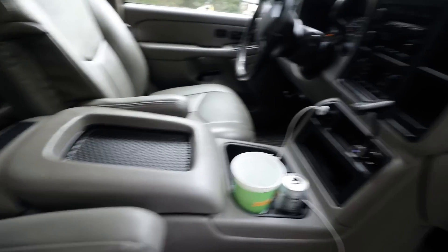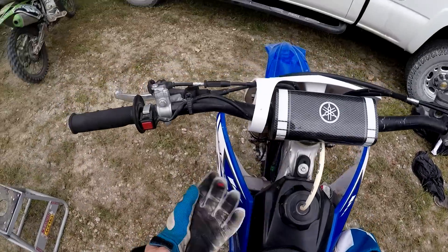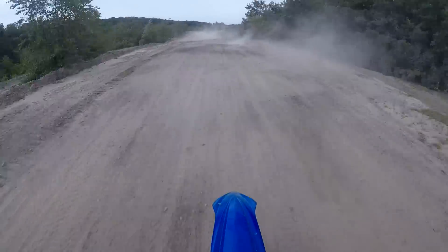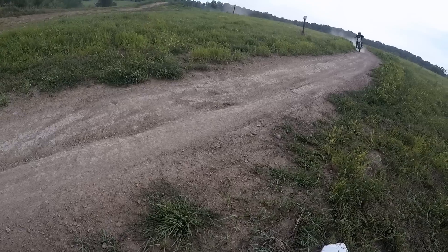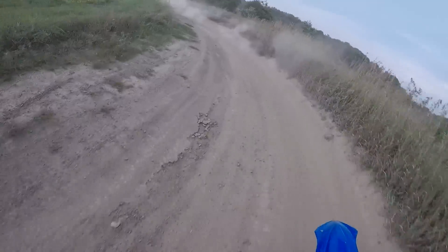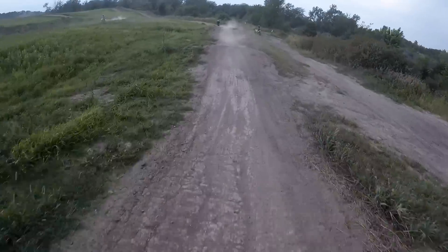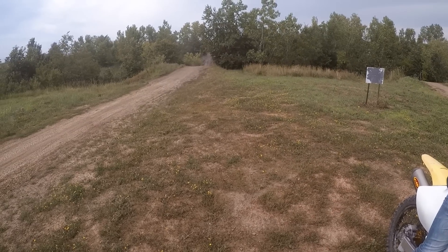Pretty clean in here. Here we go boys — let's go!